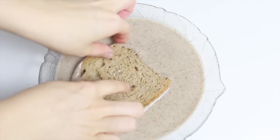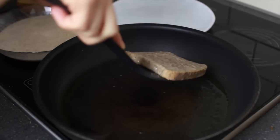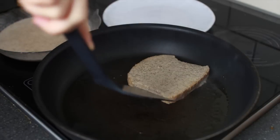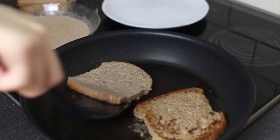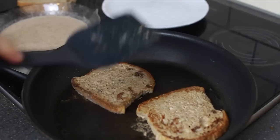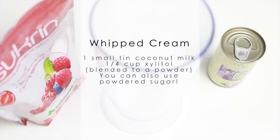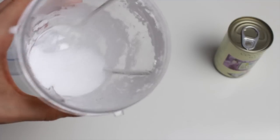Soak your bread — I'm using whole grain bread, but sourdough is also really nice. Then fry them in your pan. I'm using a little bit of coconut oil. My bread was sticking a little bit, but I just decided to flip them a few times and then I was good to go.